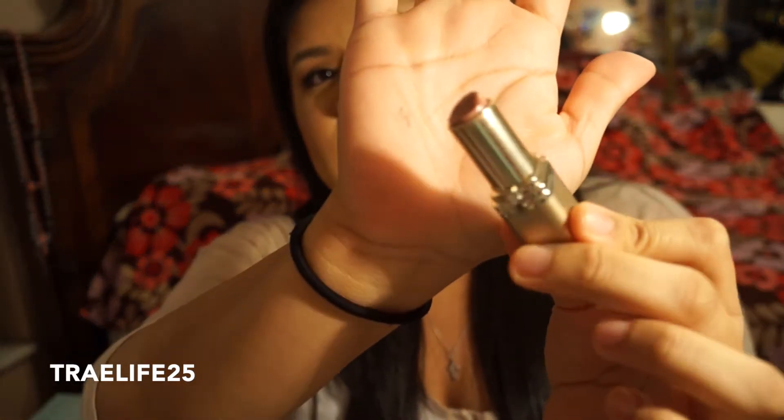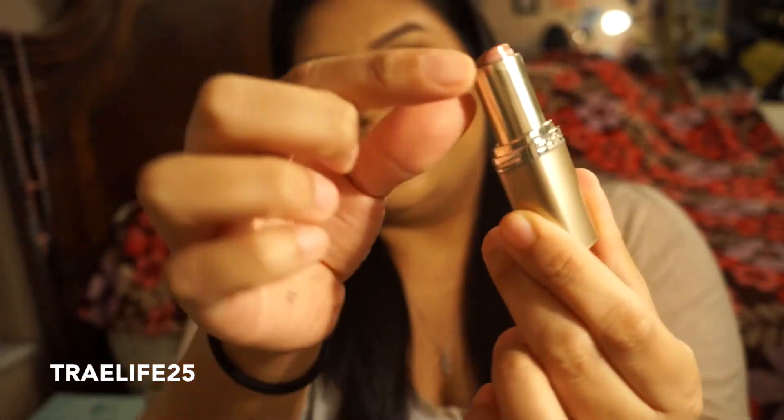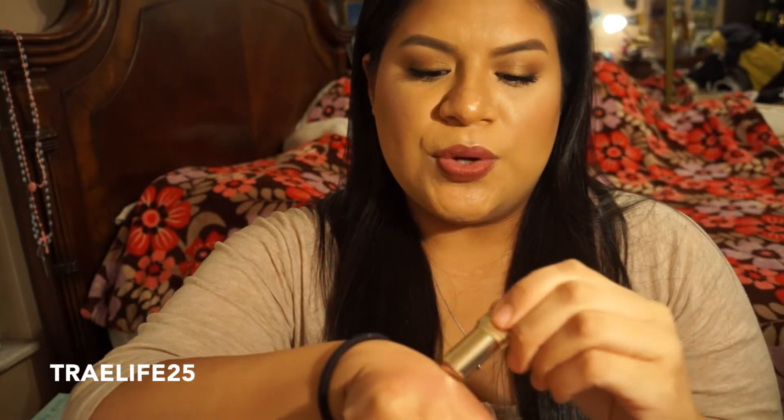Oh my gosh, my first lipstick! I guess I still have a few more uses out of it, but I can't get a nice application because literally that's all that's left. This is L'Oreal Ferris Nude. This was my absolute first nude ever. Since I've bought this lipstick maybe two years ago, I've found many more nudes that I like. My favorite nude is Milani Nude Creme. This one is a little more brown than pinky or peachy nude — I prefer peachy nudes or pinky nudes. I don't hate it, but I don't see myself repurchasing it.